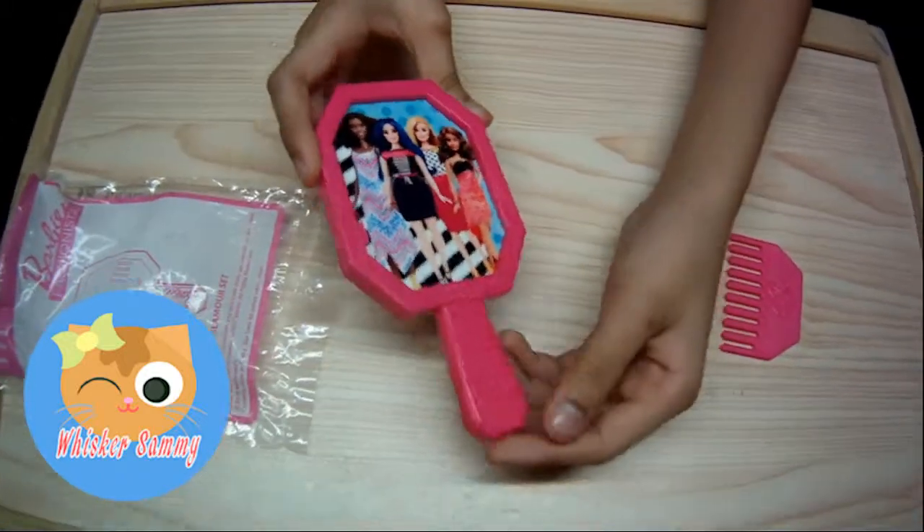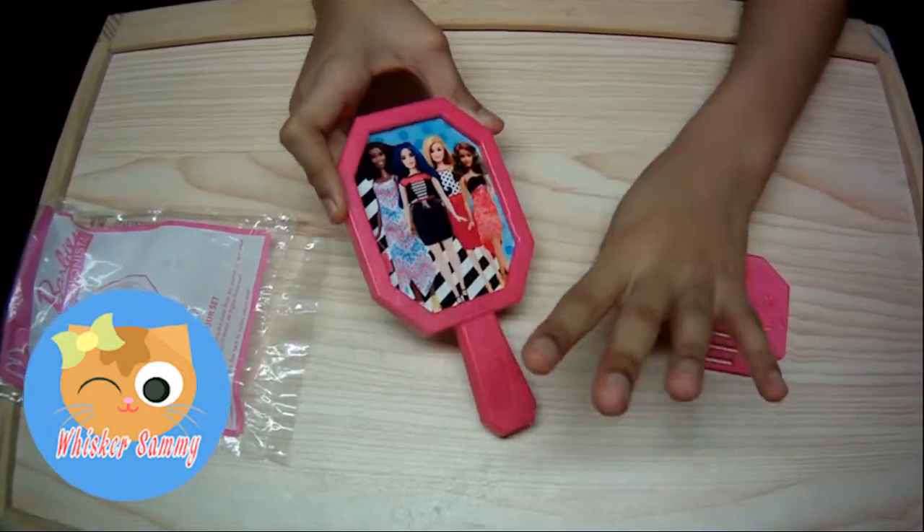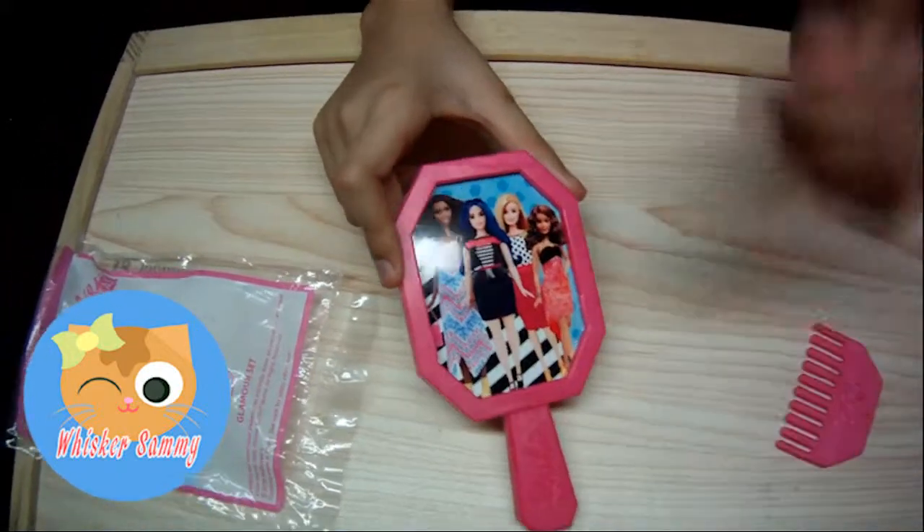The back of the mirror — it says on the handle 'Barbie,' and there are 4 dolls: Barbie and her friends.